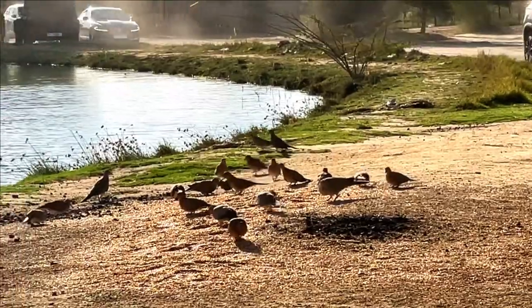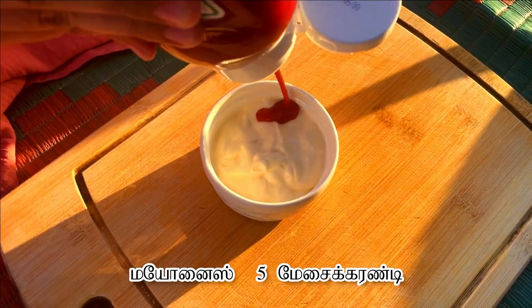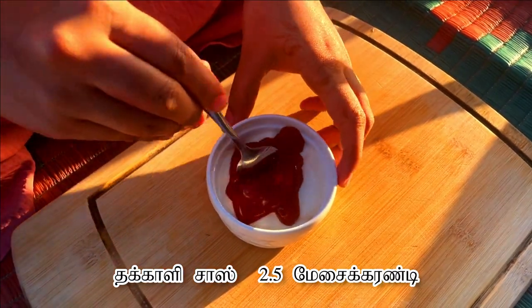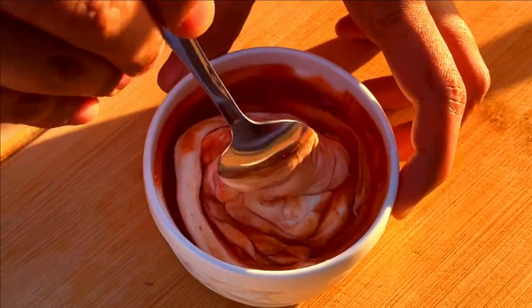Now I am going to prepare the mayo sauce for this recipe. I have taken five tablespoons of mayonnaise and two and a half tablespoons of tomato ketchup. Mix well.